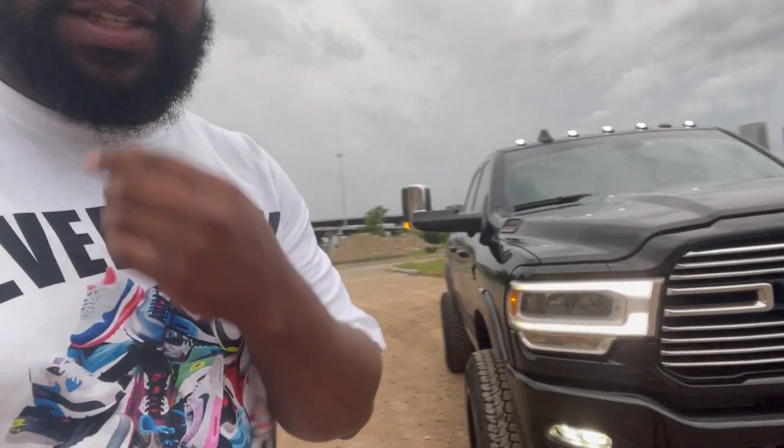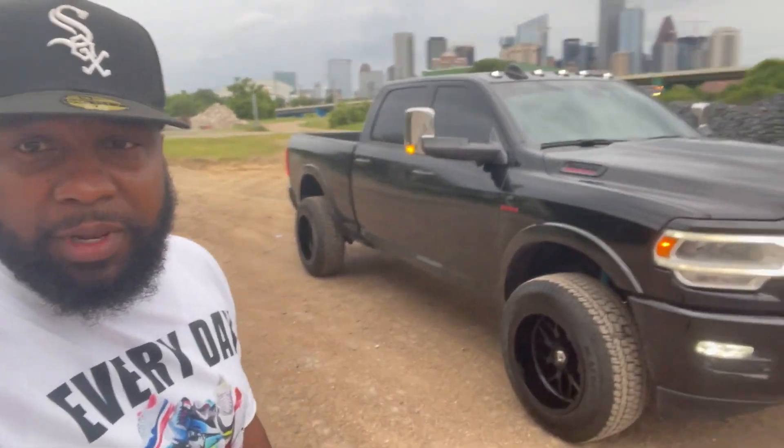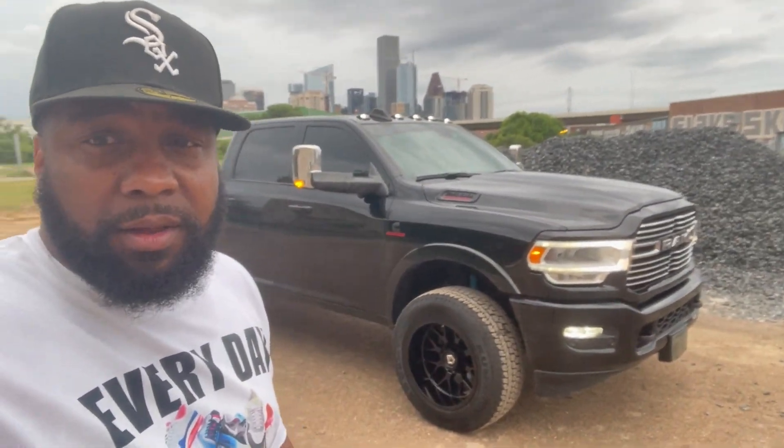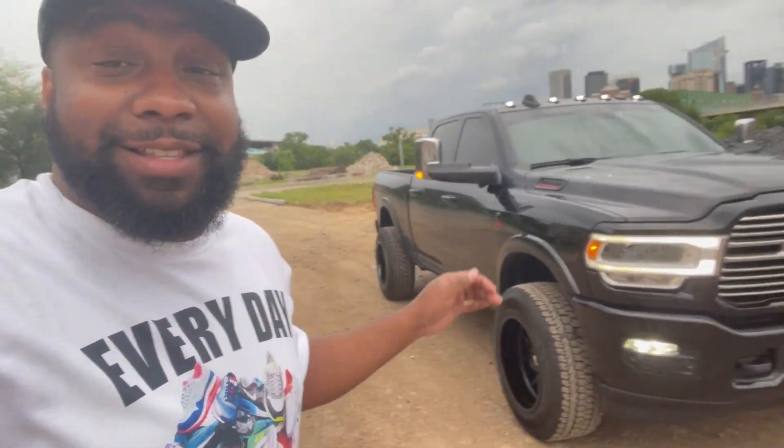These are negative 44 offset. I really wish the weather would cooperate. They really look good. I mean I just detailed the hell out of this truck. This is a big truck.